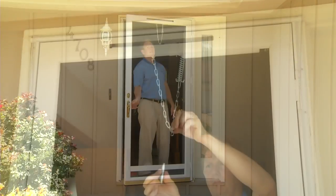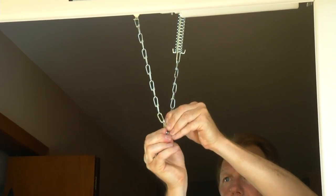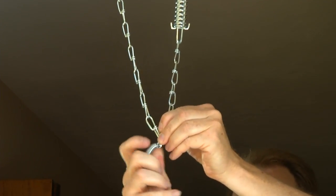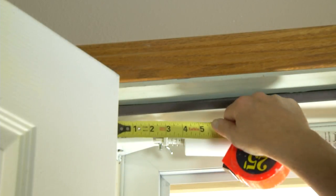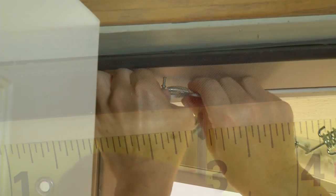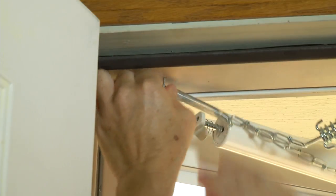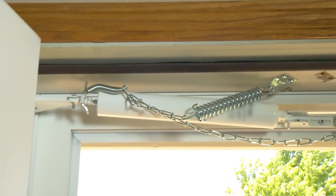Close the door and attach the hold-up spring by twisting the hold-up spring to the lowest link of the chain. Swing the chain towards the hinge side of the door and fasten the hold-up spring to the head jamb with a nail about three inches from the jamb. Note that chains are only used on doors with single closers.